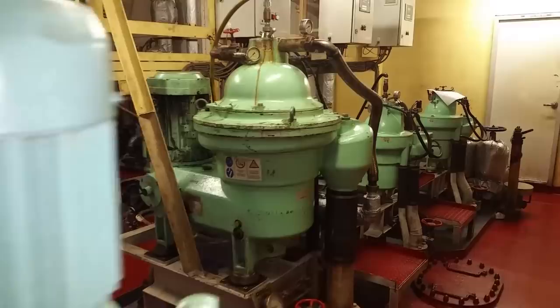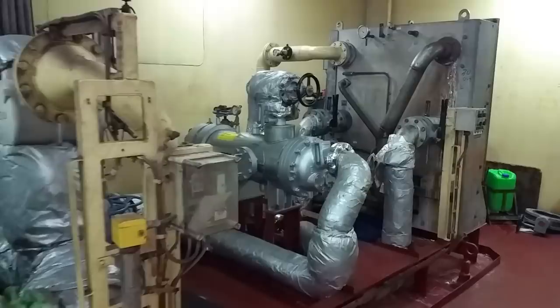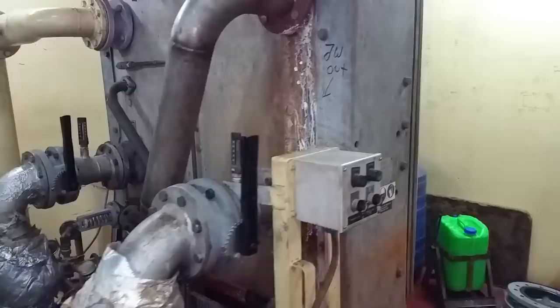Moving into the starboard generator room — you can see two diesel generators. This is the jacket water heater, which keeps the engine warm when we're in port. This is the distiller — or evaporator, or desalination plant — and that's how we make fresh water for the ship: drinking water, potable water for showers, out of seawater.